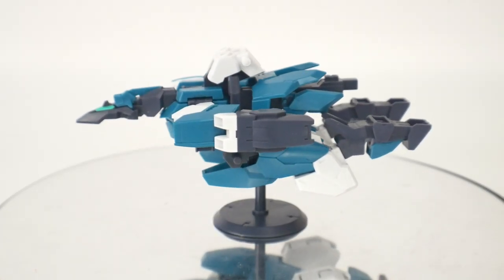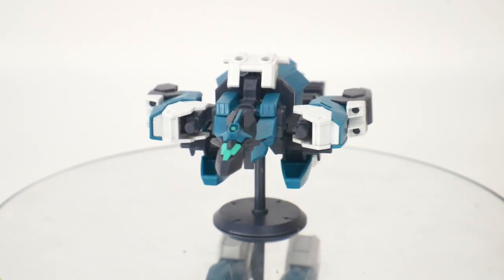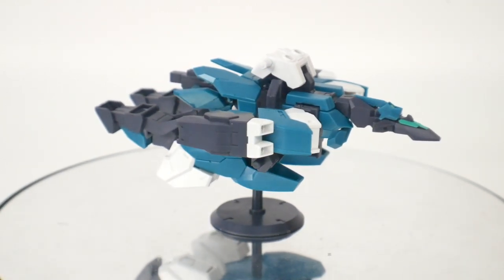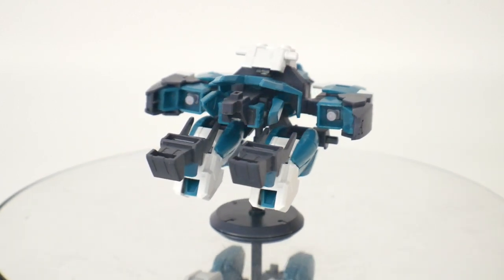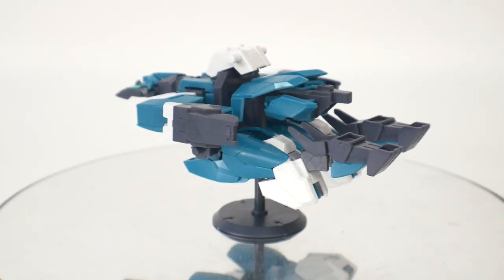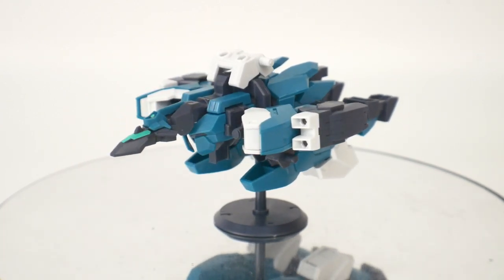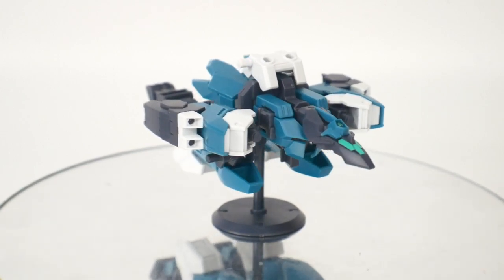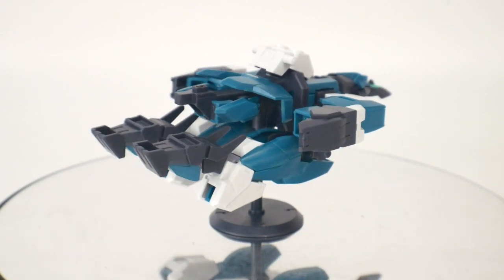Here is the V2 unit. Honestly, I don't have any issues with it — it's basically just the same core aircraft that carries and houses all the different parts. There's nothing really too spectacular about it, but it's not a bad thing. I think it just looks really cool as something that transports all the different legs, arms, gauntlets, and all that. It is lacking a lot of weapons, which we will cover a little bit later in this video, but as is, I think it's okay.